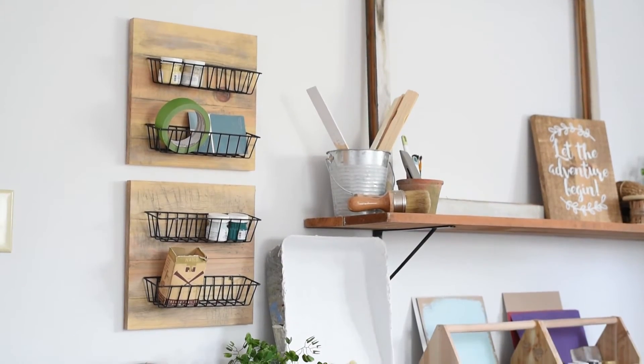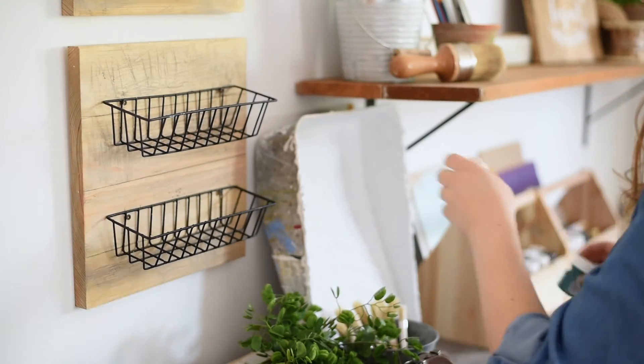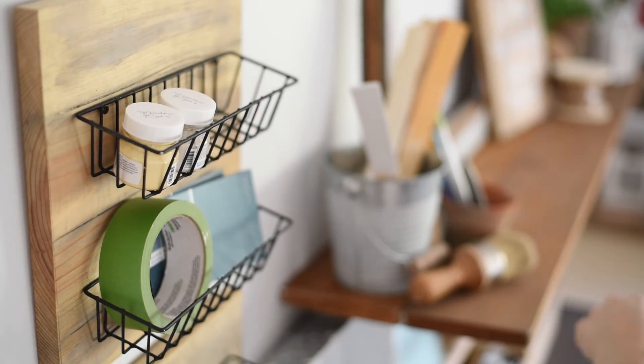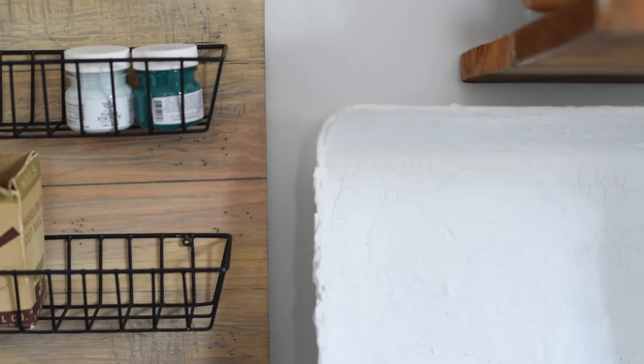About once a month I collaborate with Remodelaholic.com to give you some really awesome tutorials. I built this using dollar store items. It took me less than 20 minutes and the really cool thing is that no matter what skill level you are at DIY, you can build this really awesome fixer-upper style wall decor.